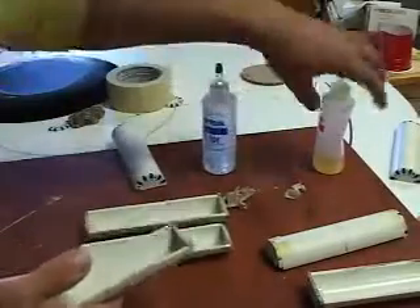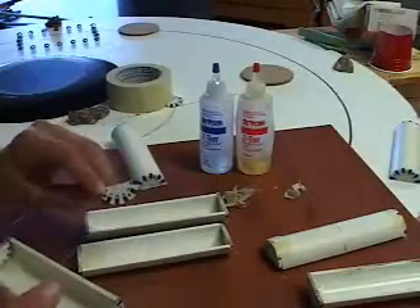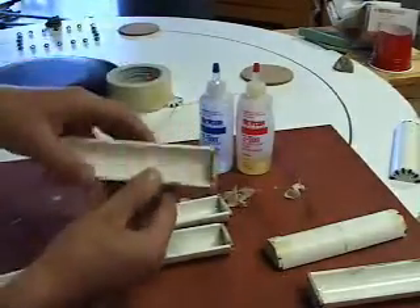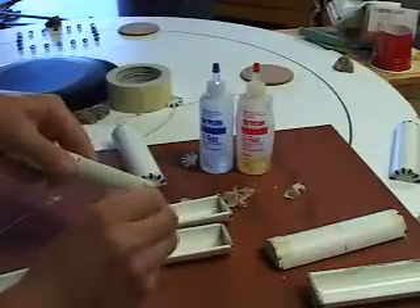Poker chips were cut in half and used for the end caps. A quick-setting epoxy was a great way to set these end caps in place. We tacked them on with small pieces of masking tape, and once they hardened the masking tape was removed.